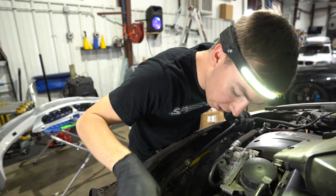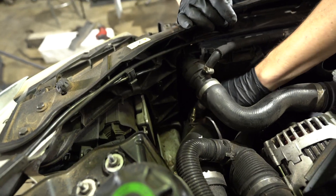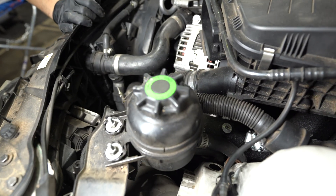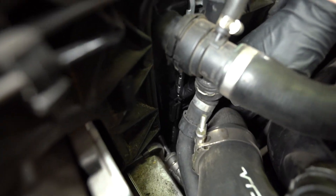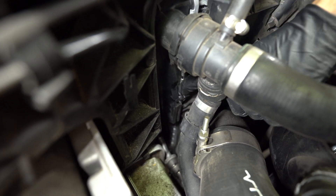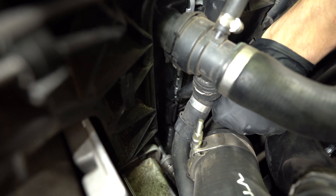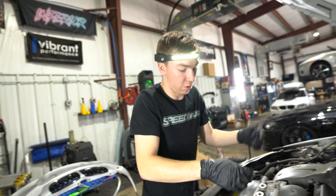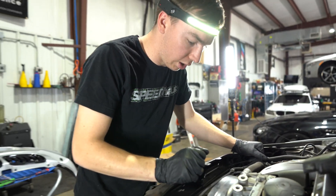There'll be a clip down in here — this is a big step in removing this fan. Right here where I'm squeezing, you'll have to push that back towards the motor. That'll allow the fan to come up. If you don't catch that clip, you'll pack this fan all day. Grab a 22.5mm and get this fan pulled.